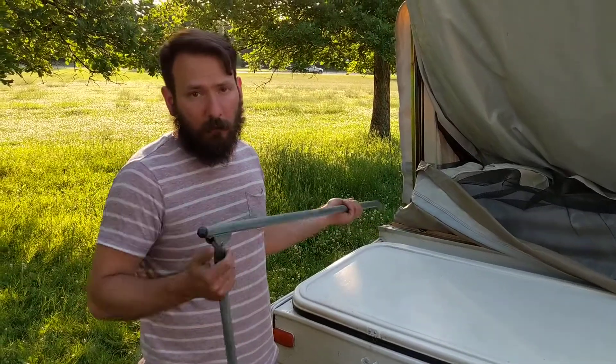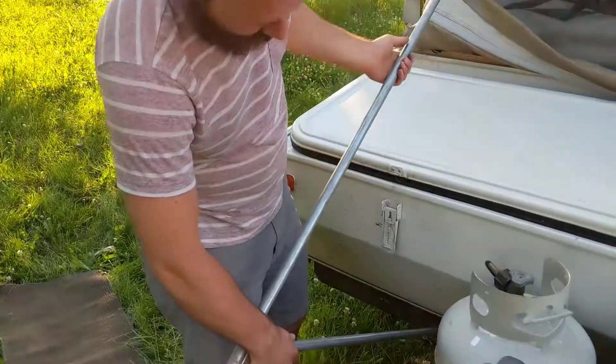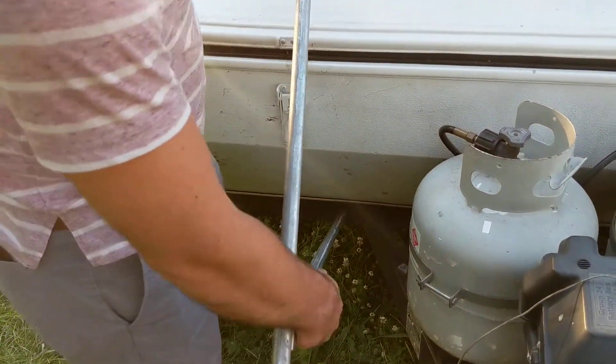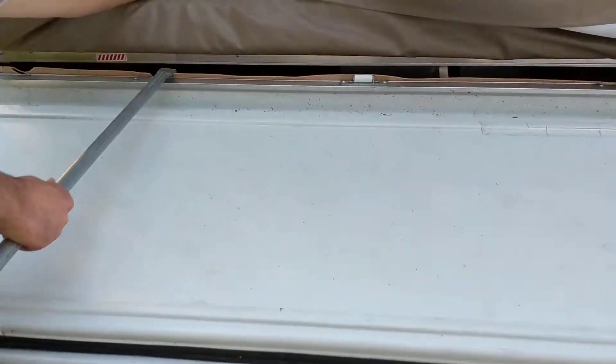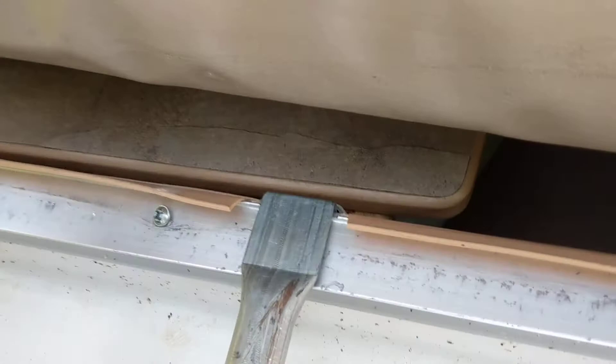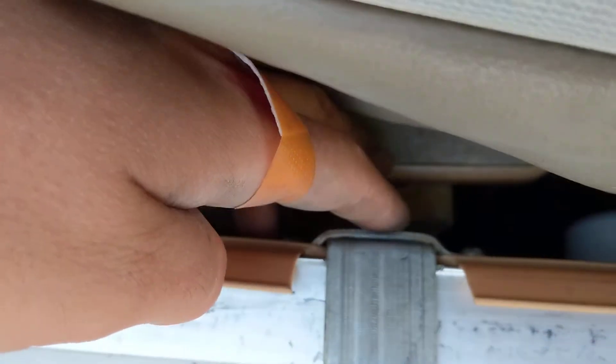Putting the black bed supports in on the tongue side, on the trailer hitch side — we're going to put it into the hole that is closest to the propane tanks, bring it over, and then there's also another obvious spot for that to clip in. If you go all the way, you can see that right there.